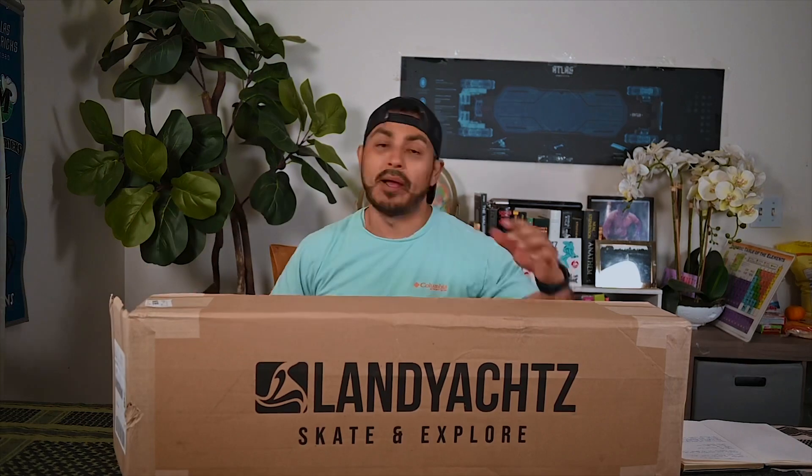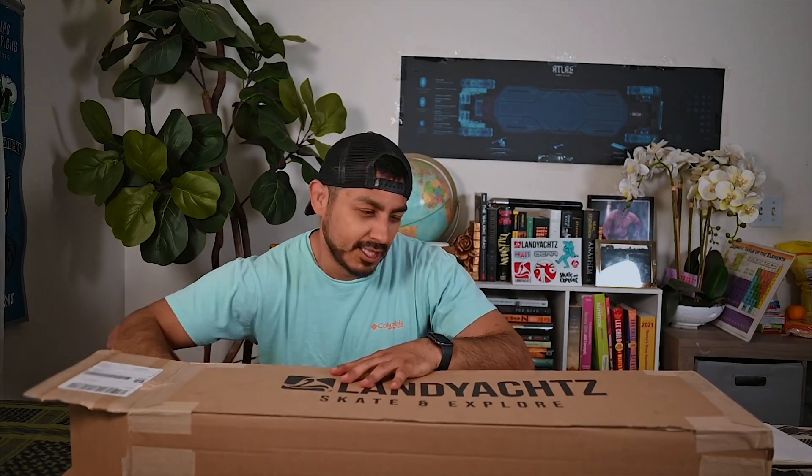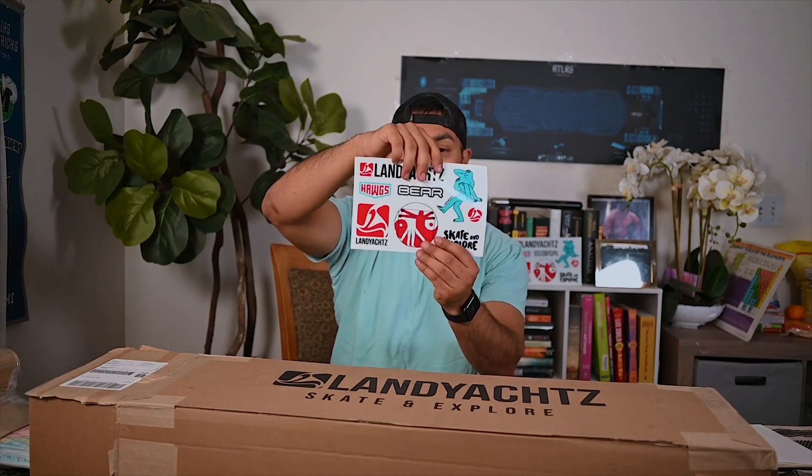So no surprise — I think some of you guys guessed it online. I did get a Land Yachts, and this is a new board for this year. Let's get this opened. Everyone's favorite stickers, because we all love stickers, right?